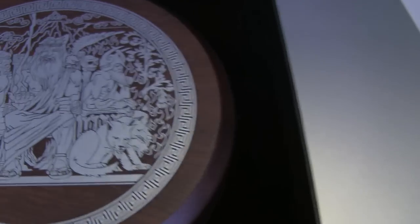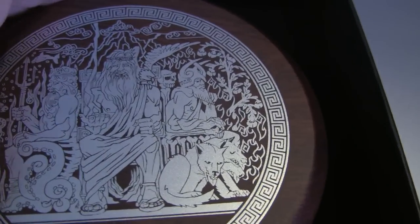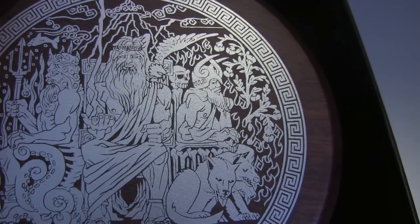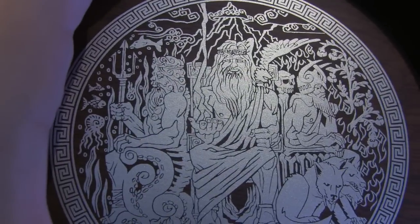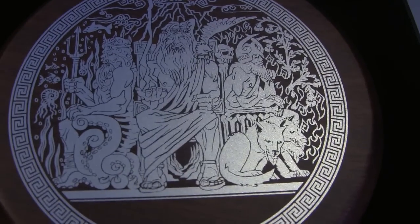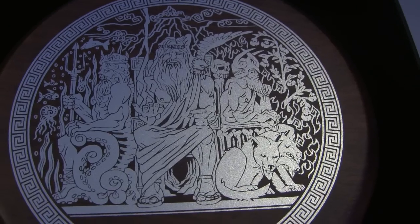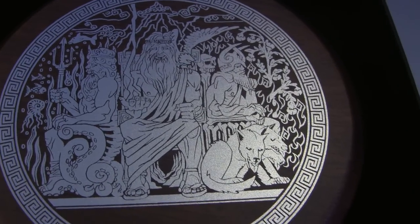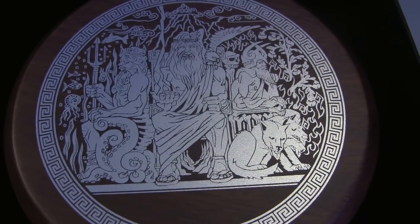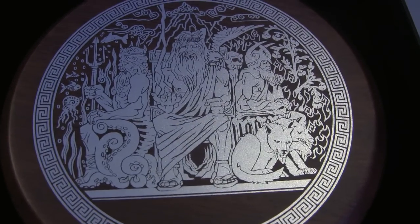But I noticed that when you look at the wooden box, you have Hades on the right side and you have Poseidon on the left side and you have Zeus in the middle. So I don't know if that's the case on everybody else's Poseidon coin. I thought it would make sense to have Poseidon in the middle like before.